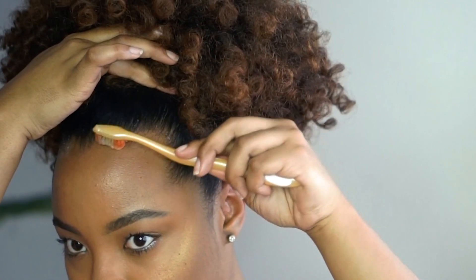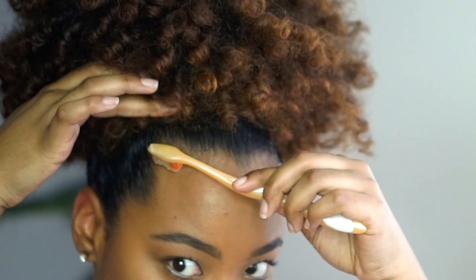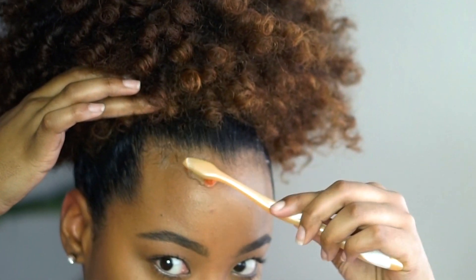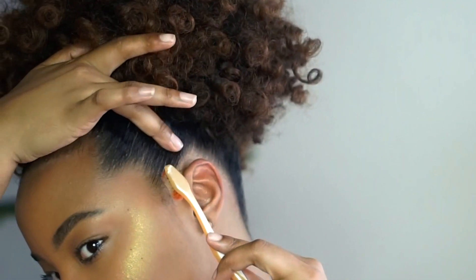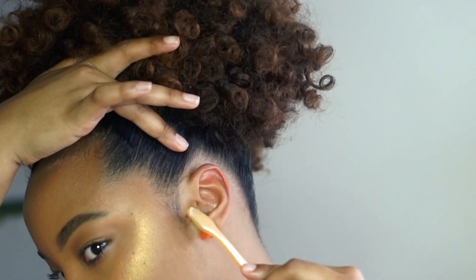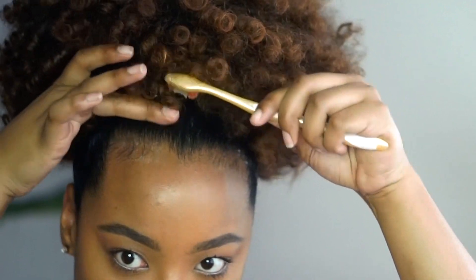Grab an old toothbrush, put a little bit of edge control on it, and start pulling out some of your baby hairs. I do not like to overdo the baby hairs or create fake ones — I just like to put a little emphasis on them and gel them down a little bit because I do have a big forehead. Shout out to all the big forehead girls! I like to add a little bit of baby hairs to my forehead just to create a little illusion.